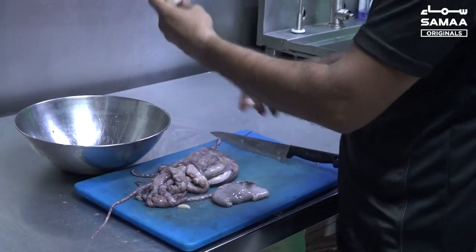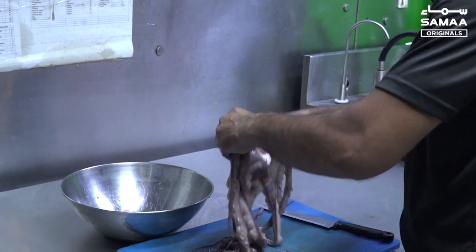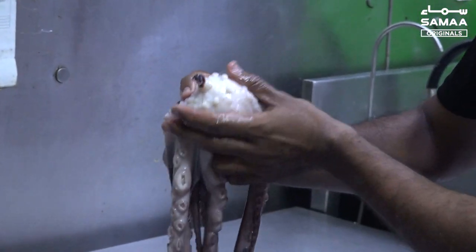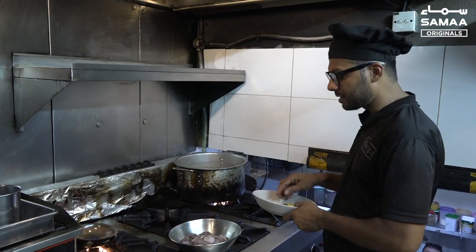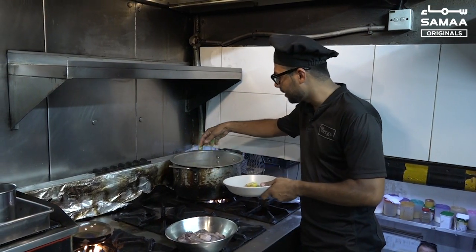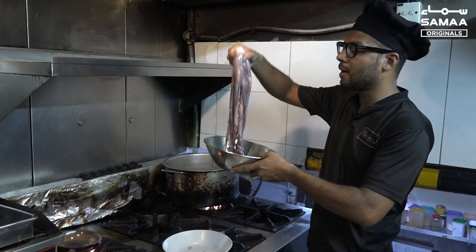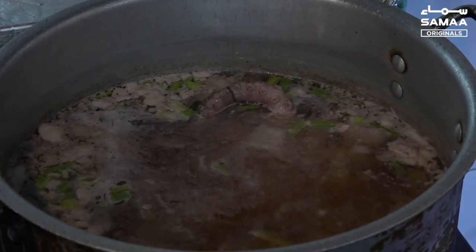We will cut it from here because it is a little hard piece. Now our octopus is ready. Now we will blanch it. We have to keep the octopus in water and add a little celery, onion, carrot, garlic, and lemon wedge, then we will add the octopus.